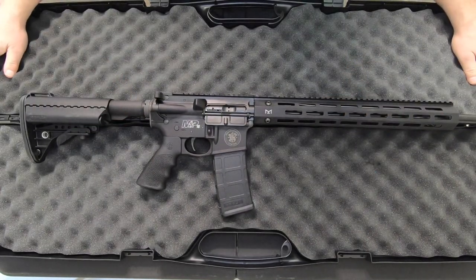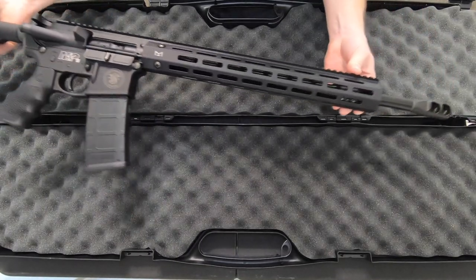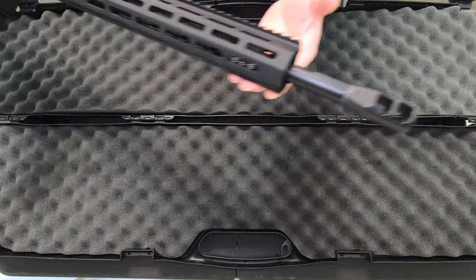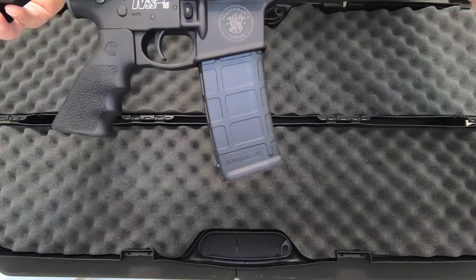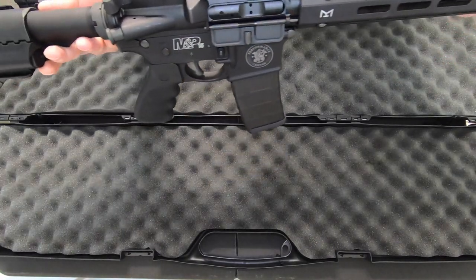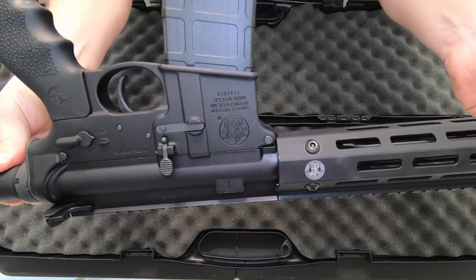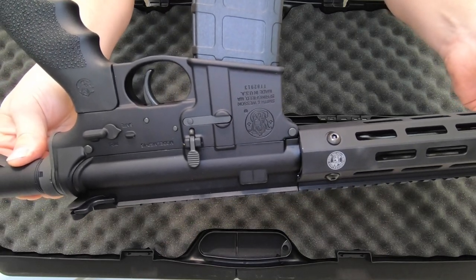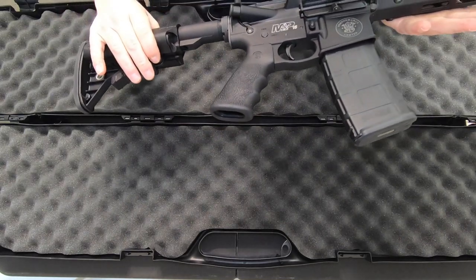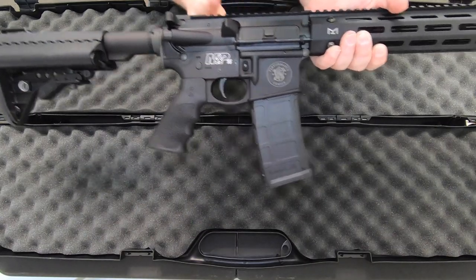Mag installed. Once again, just going over this for the unboxing. Nothing shabby about this — it's spec'd well, it's going to shoot well. I know that for a fact. I'll flip it so you can see the logo is on that side. This is exciting to look at, and just knowing how it's going to shoot, the operation is going to be fantastic.